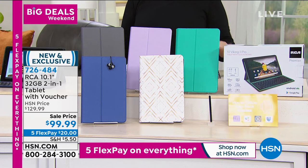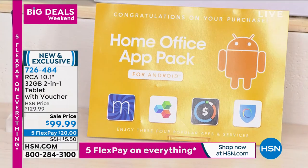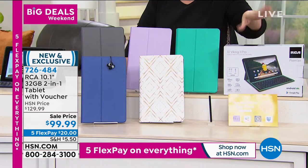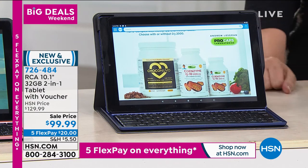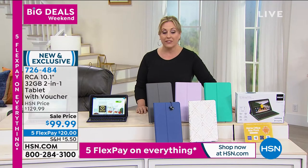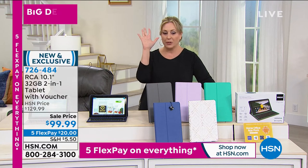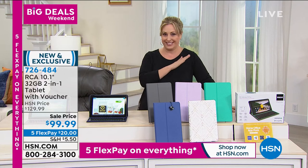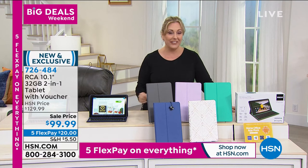Thank you for having me on the show tonight. I'm glad it worked out to bring the number one tablet — it's 20 bucks to get home. Not a bad deal for a computer and a tablet all in one. It is brand new and exclusive to us at HSN. Helen said the number one selling tablet brand at HSN — we sell every big brand, but the brand we sell more than any other is RCA, which has been around for a hundred years.